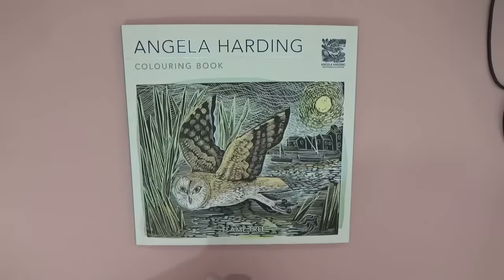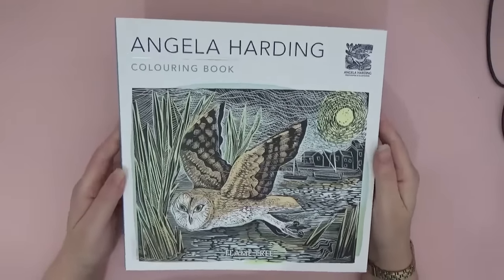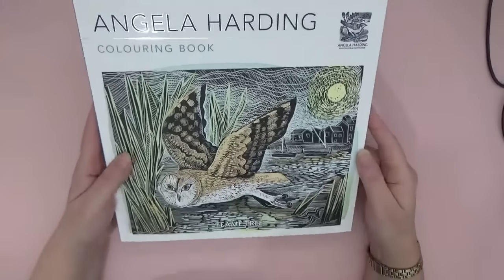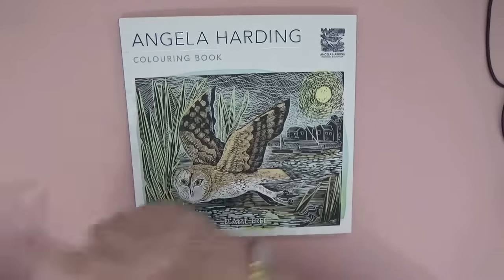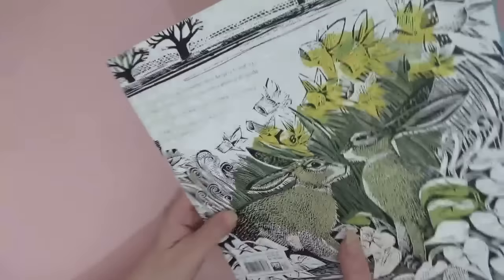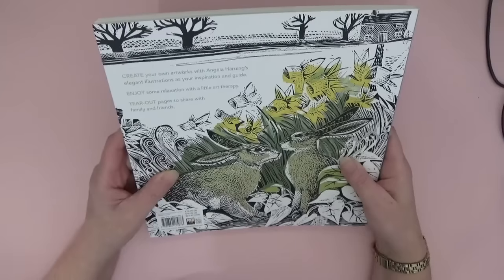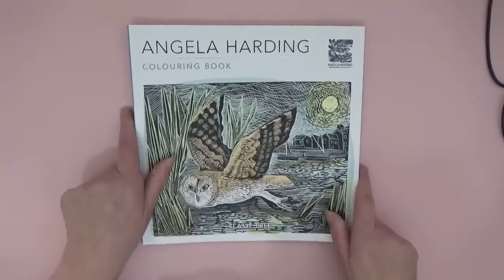Hi everyone, welcome back to the channel. I've just received this beautiful book — it came out yesterday by Angela Harding, who is famous for her illustrations and printing work. They've compiled this book together to showcase those as a coloring book. It's a square book, just a centimeter shorter than a Johanna Basford book. The back cover has a beautiful smooth feel and says 'Create your own artworks with Angela Harding's elegant illustrations as your inspiration and guide.'